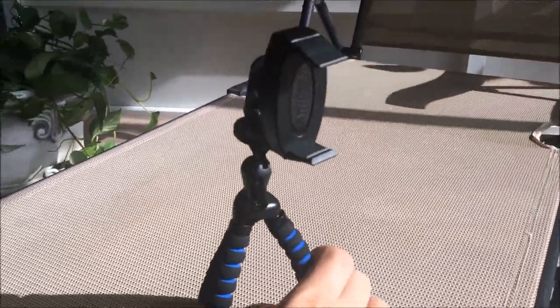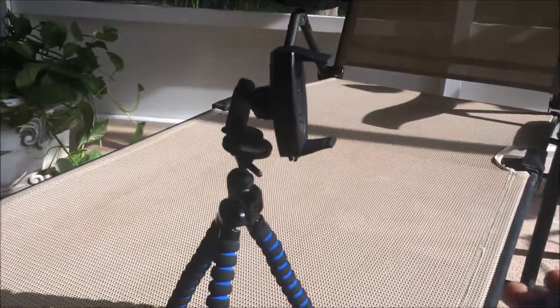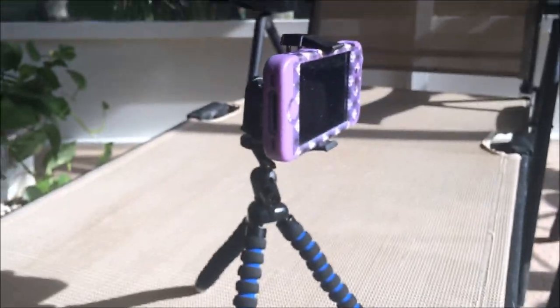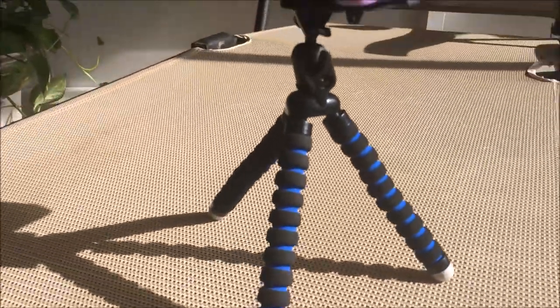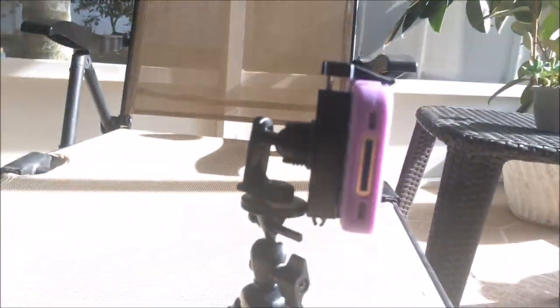I have an iPhone 4, 5, and 6 in various different cases and these just snap right in. You do have to use two hands here, so I'm going to have to cut away in a moment to mount it in. I've already used this a few times and it's great if you need to take a quick picture, a selfie, or a portrait of some sort. I'm a big fan.